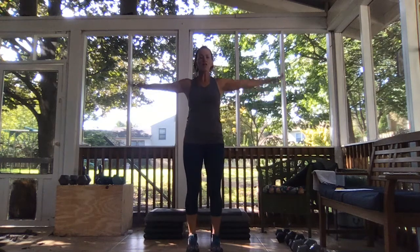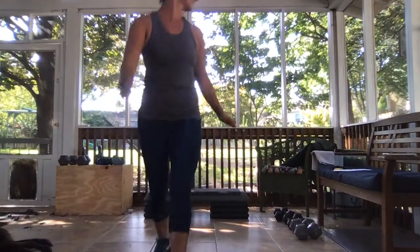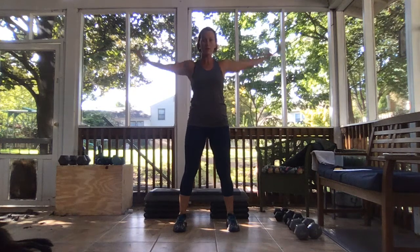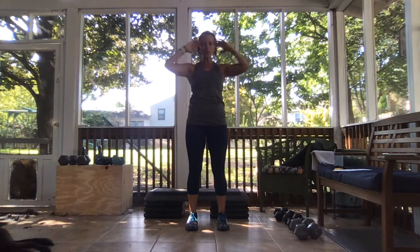Let's warm you guys up. Palms are facing down, just roll those shoulders, little tiny arm circles. Take those palms up and take it back. Give yourself those hugs and take your knuckles up to your sides. Tap your elbows together, open them nice and wide, open that chest, squeeze your shoulder blades together.